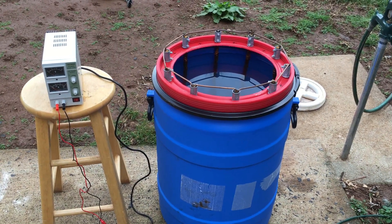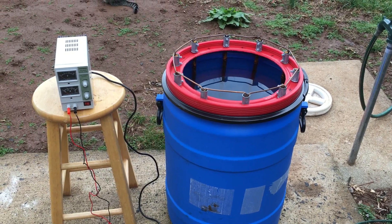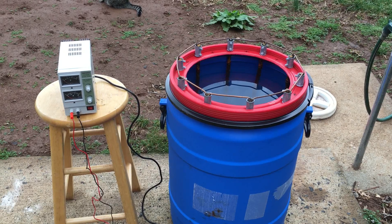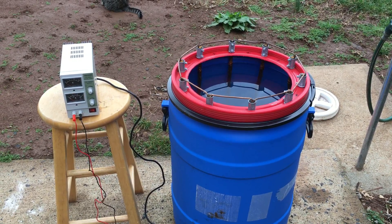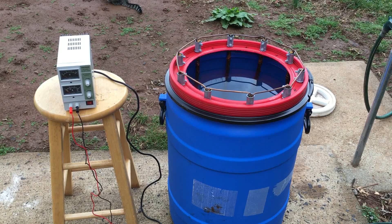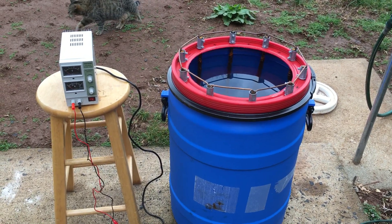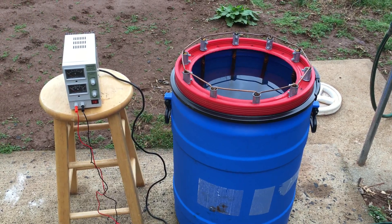This is my electrolysis de-rusting setup. I've got a 30-gallon plastic barrel with 10 rebars going down into it, all connected together with heavy copper — basically grounding wire. If you were to wire a house, electrical code requires 6-gauge ground wire connecting to ground rods. That's where I got that wire from, the hardware store. The rebar are 2-foot long sections.